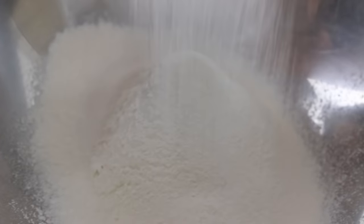And then we will sift all this flour. I don't know what purpose sifting the flour serves, but I will sift it just to guarantee that it will be better.